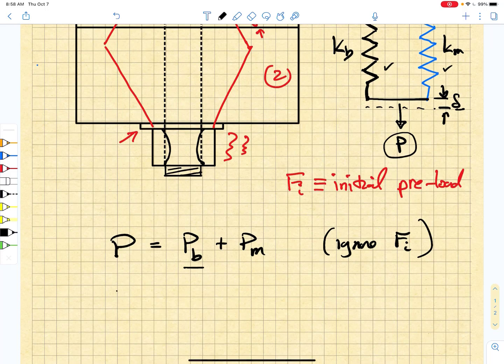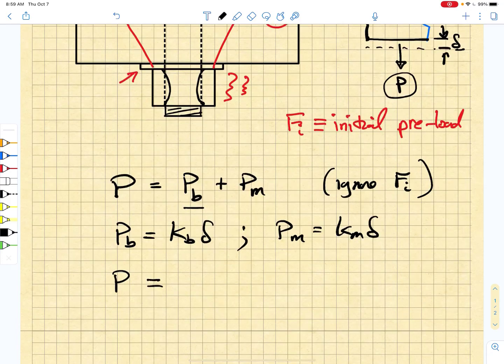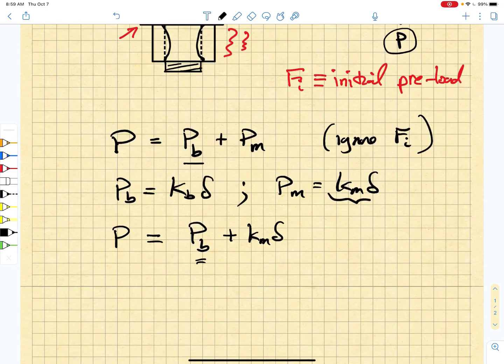Now what we know is that the bolt load due to the external applied load would be given by the bolt stiffness times the displacement delta. We also know that the member load would be given by the member stiffness times that same displacement. The external applied load has to be equal to the load that the bolt is feeling plus Km times delta. I want to get everything in terms of Pb, so I'm going to use the notion that delta equals the bolt load divided by Kb.